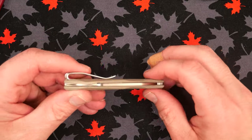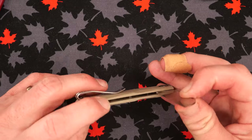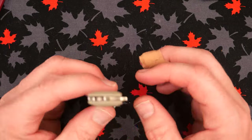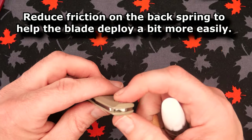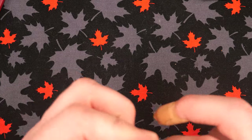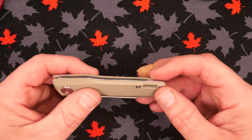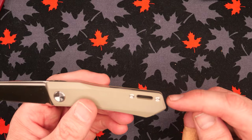The blade alignment is very good on this knife — doesn't even come close to rubbing, even though there's not a lot of space. The tension for pulling back the spring was quite good, but using lubrication makes it a little easier. I put some Gunny Glide on the washers and also on the interface where the back spring touches the tang of the blade. The pocket clip hole is a long hole; I do wish it was positioned a bit further back, but it's not bad.